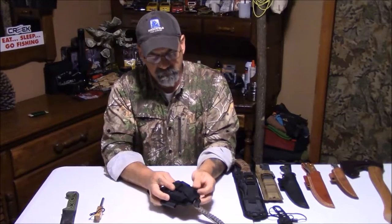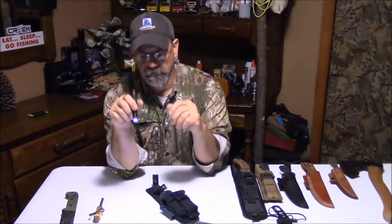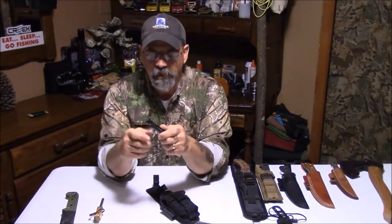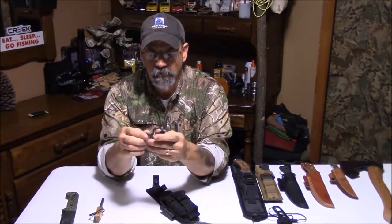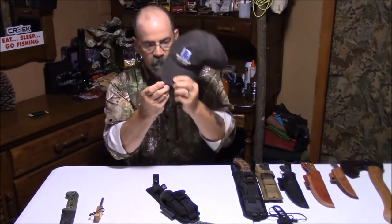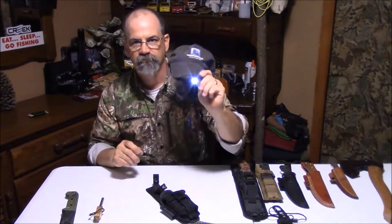On this side of the pocket is a flashlight — just a little flashlight. These little flashlights are great: good power, they're lightweight, easy to carry. You can take and flip the clip around on them, and then this hooks to your hat, like so. Now you've got a headlight for your hat.